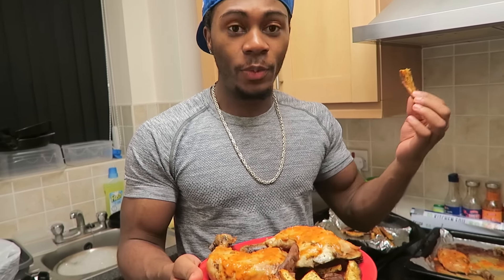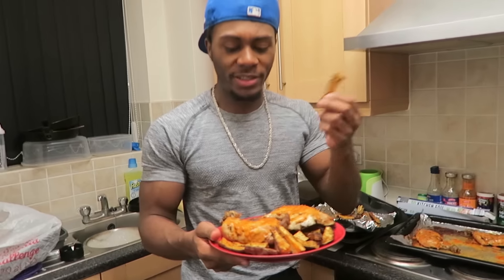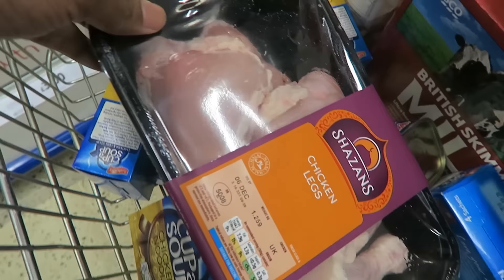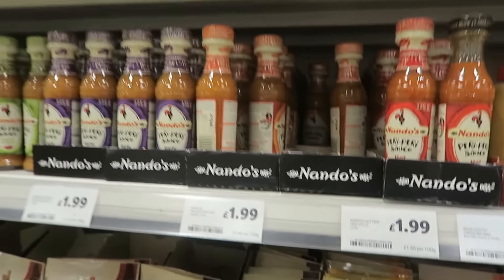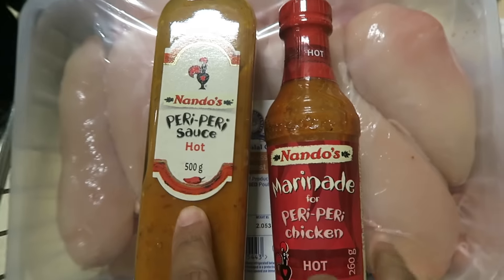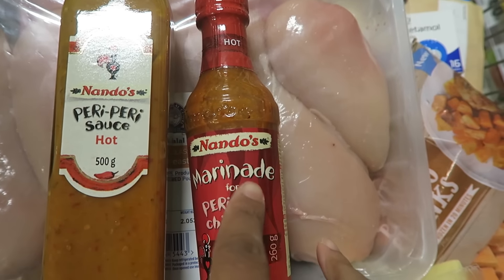That's basically the meal — you can see half chicken with sweet potato fries slash wedges. Today we're making homemade Nando's, so what we're gonna do is get some Nando's sauce. I'm not sure which one I want — medium or hot. When it comes to the sauces, there are two you can choose from.